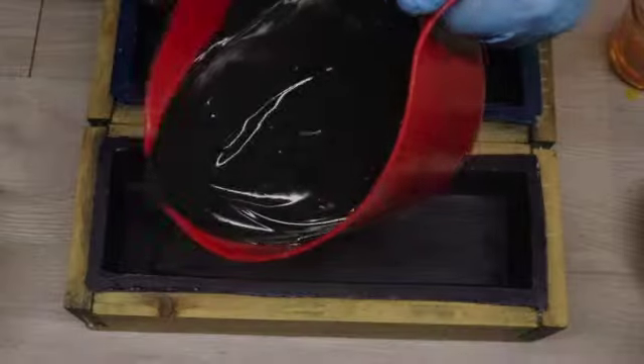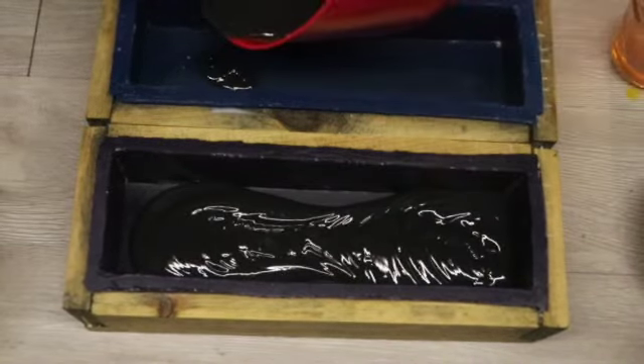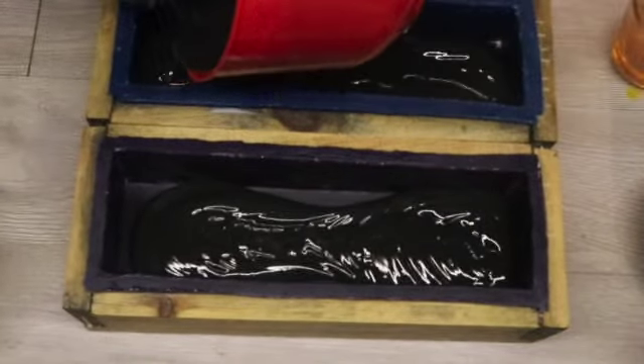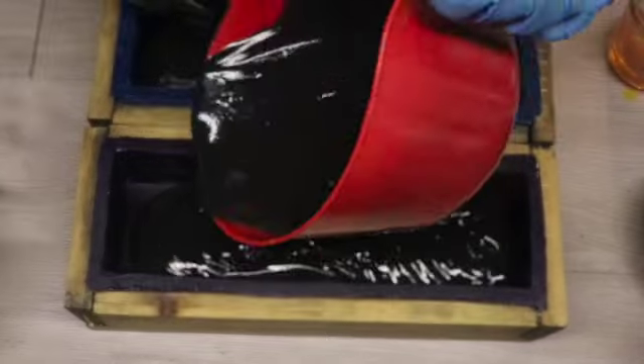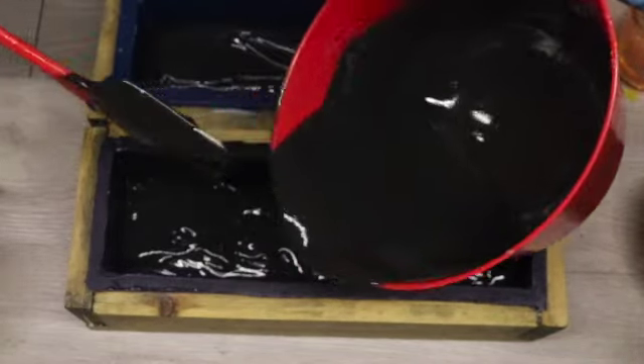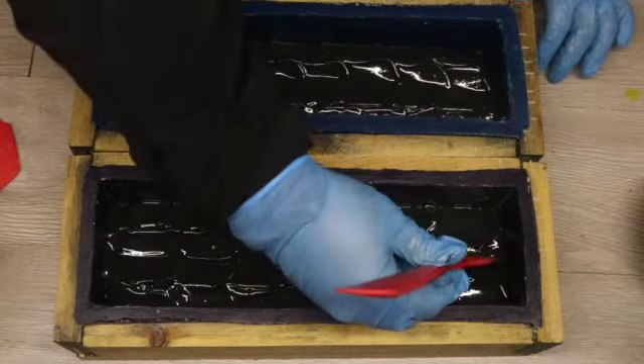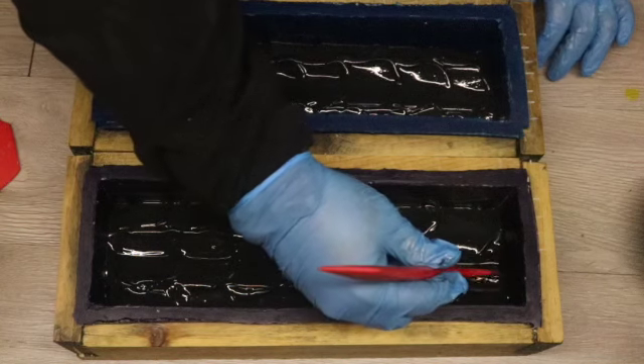It is time for the first layer, and this is going to be the black silhouette of some mountains. I'm going to divide my soap batter into about three parts, putting a third into each mold and leaving a third in my container. The reason I'm doing that is because I'm also doing kind of an ombre technique with my mountains.